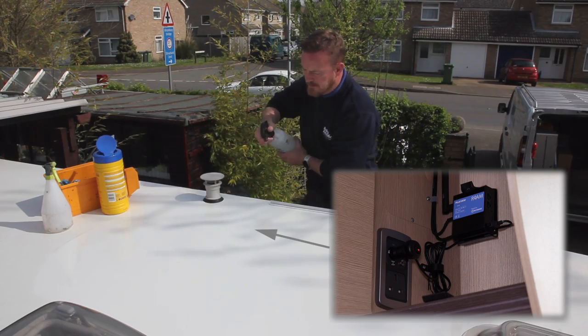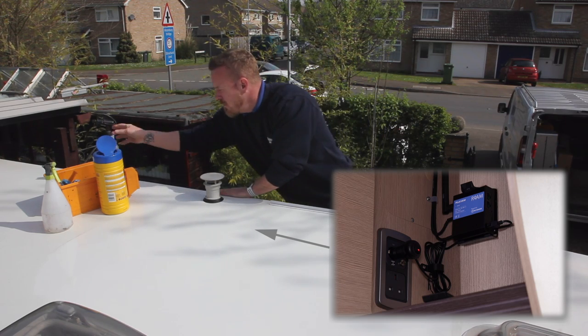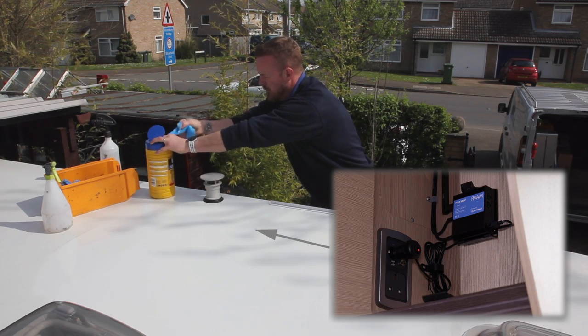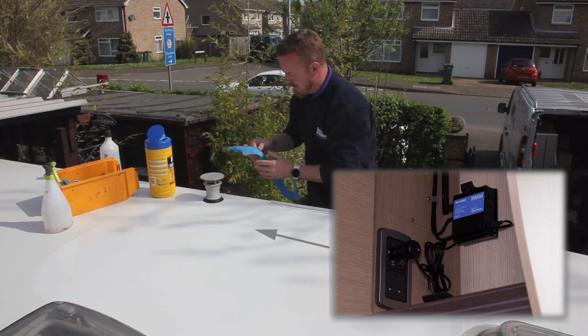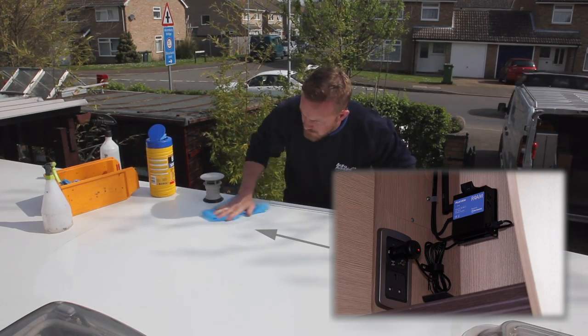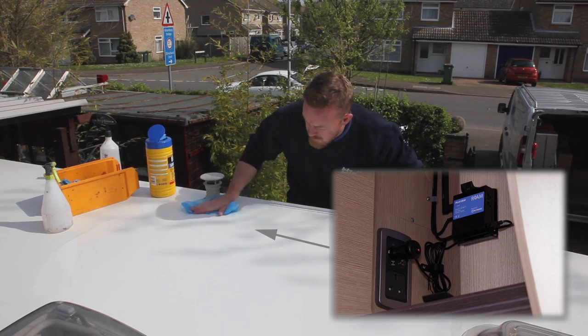Firstly, decide on where you will have the router installed inside your vehicle. The antenna should then be located on the roof above that location. If the antenna cannot be mounted there, consider a different location. In this video, the router will be installed in a cupboard and the cables will be routed through the roof down into the cupboard.